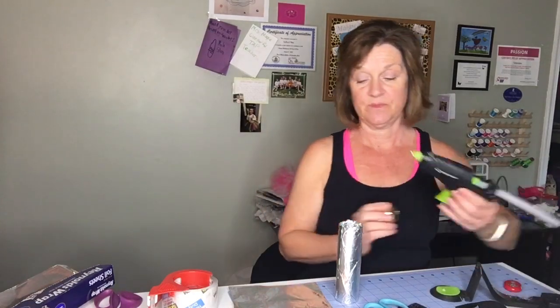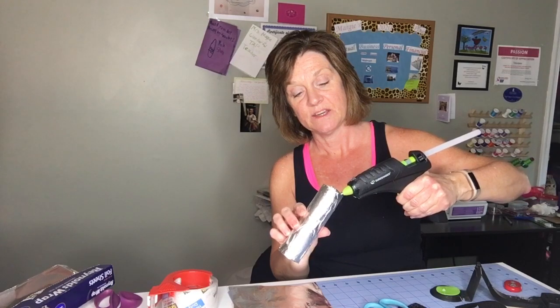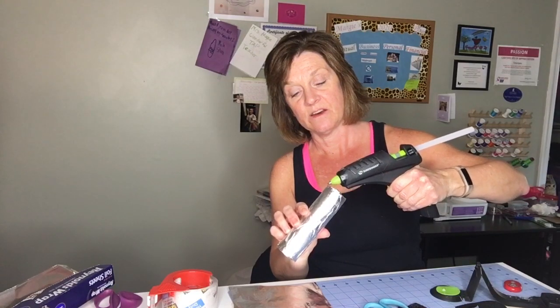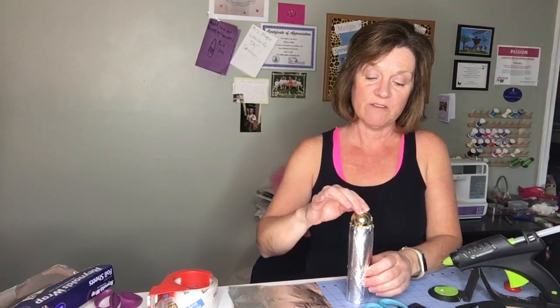Take your hot glue gun and glue around the edges of your cylinder — just around the edges — then take whatever you're making for the top and press it down into the center. This one is silver and gold, but if you have hot pink, red, blue, whatever color you happen to have, they look really cool. And this is the finished product.